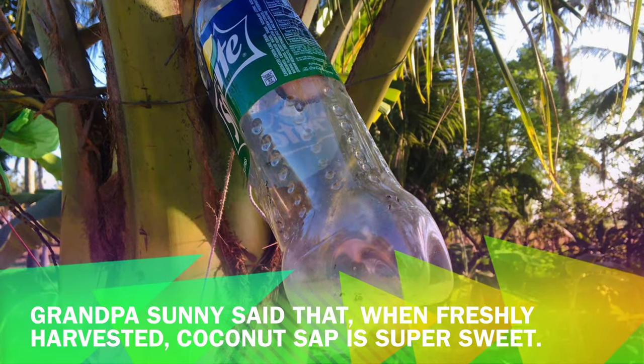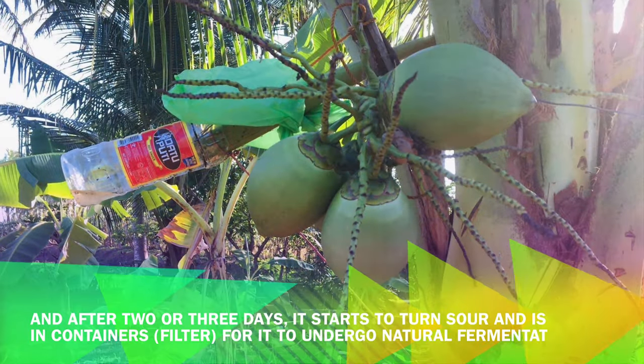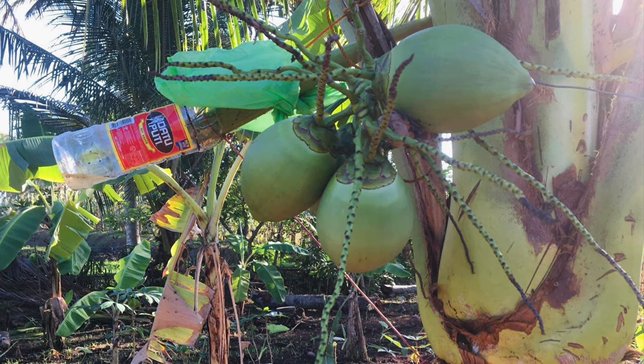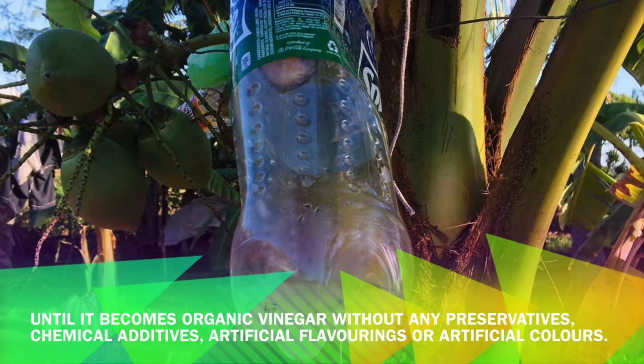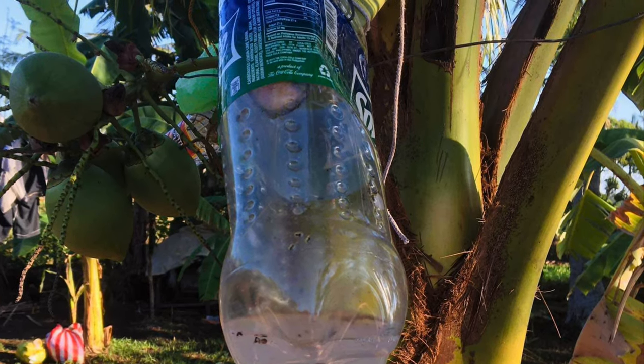Grandpa Sani said that when freshly harvested, coconut sap is super sweet. After 2 or 3 days, it starts to turn sour and is placed in containers and filtered for it to undergo natural fermentation, until it becomes organic vinegar without any preservatives, chemical additives, artificial flavorings, or artificial colors.